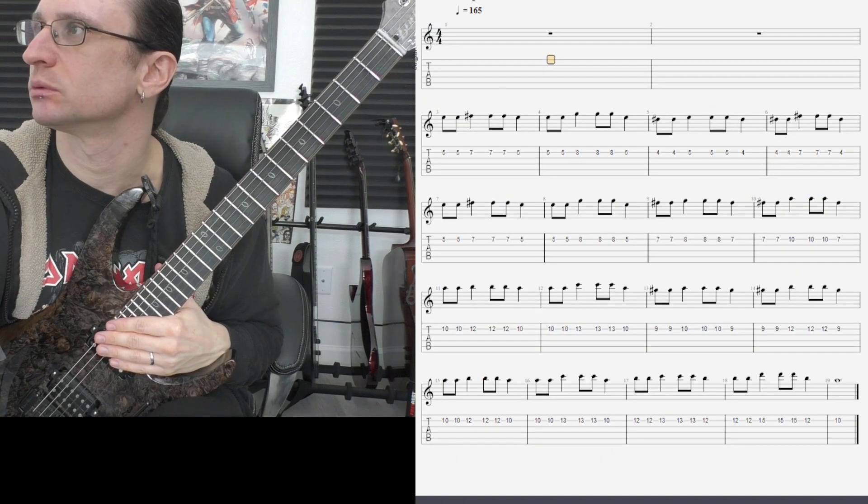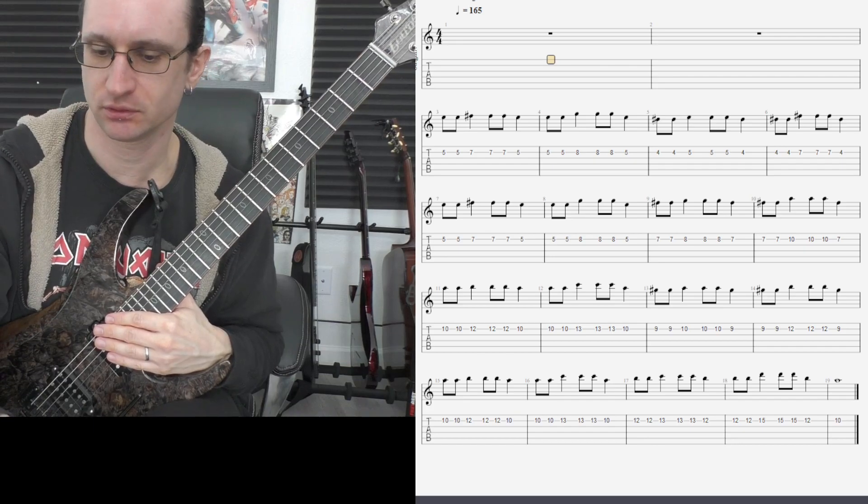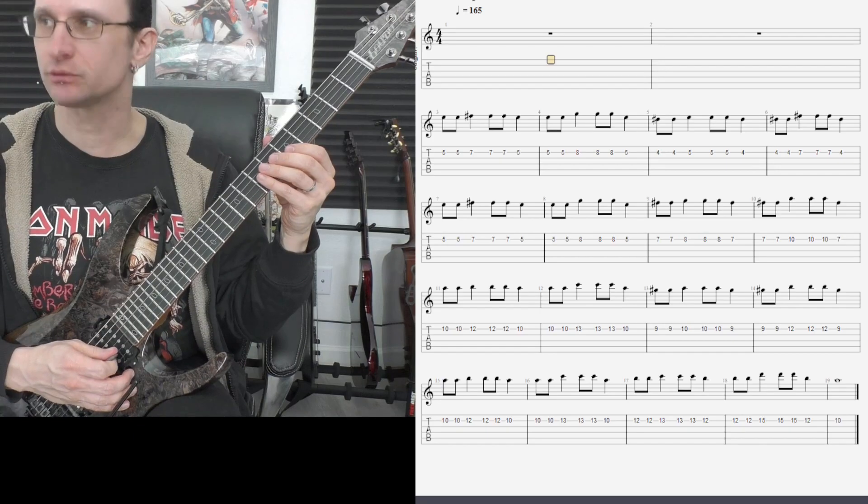Alright, number two, goal speed of 165. One, two, one, two, three, four.